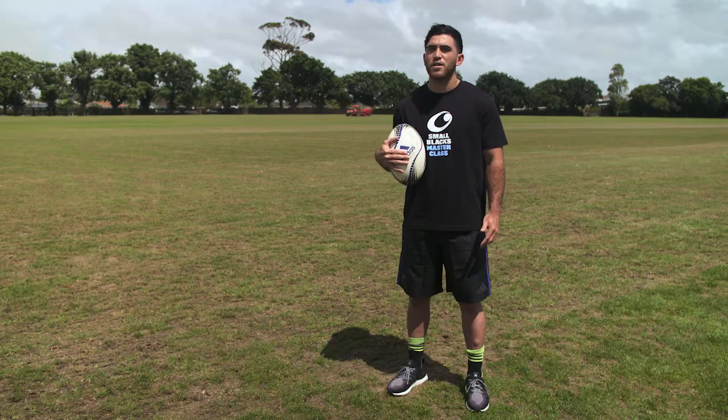Hi team, I'm Nehe, and here's another Small Blacks Masterclass. Today I'm going to take you through transferring the ball.